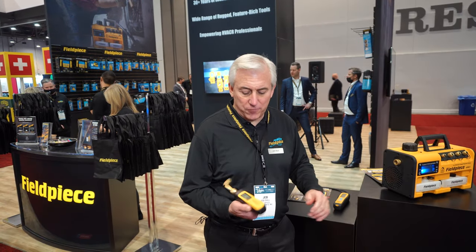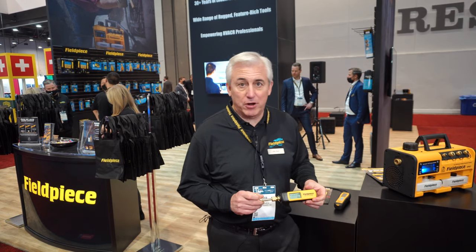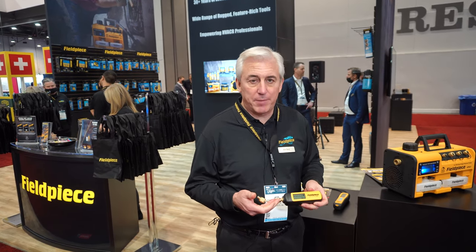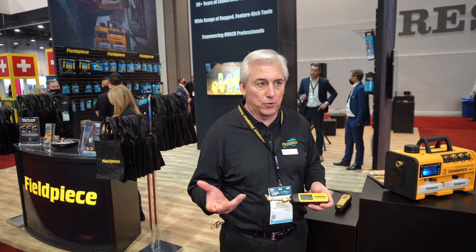We're talking about our new MG44 Micron Gauge. This is our Job Link compatible device, which means it speaks to all the other tools within our Bluetooth Job Link ecosystem.